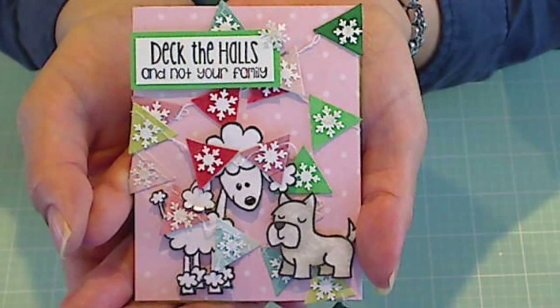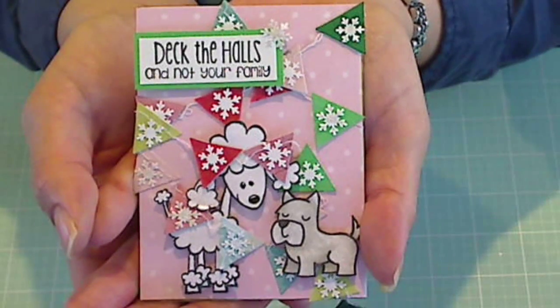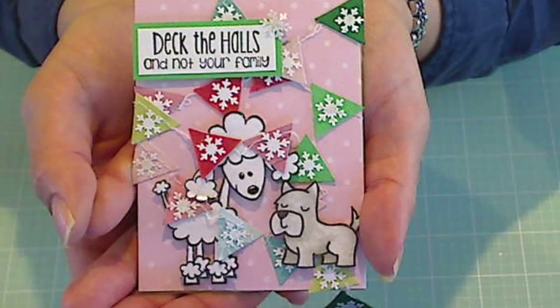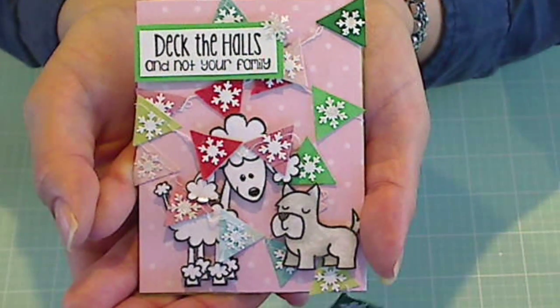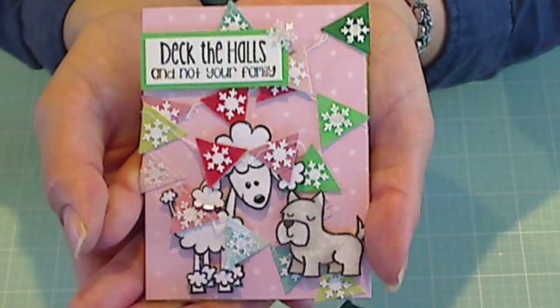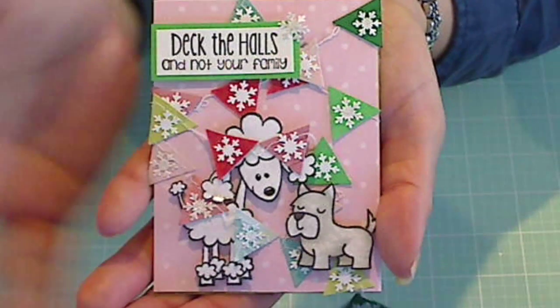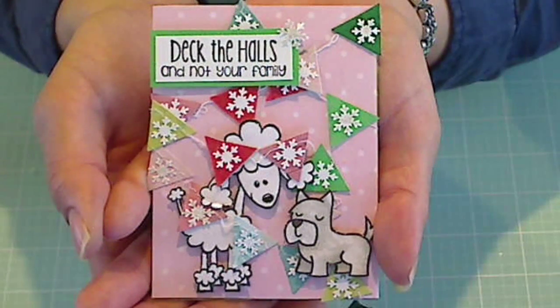When I first read that sentiment, I thought that's a little violent. It just occurred to me a couple nights ago, it doesn't mean like deck a person like to knock them out. I think it means more like decorate, or it could. So I decided I was going to do a little card using this sentiment and putting in some little dogs, because to me, dogs are like family.